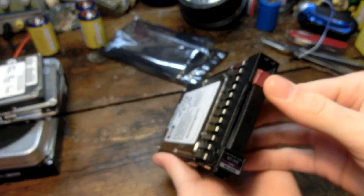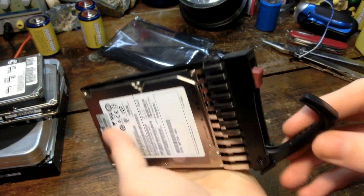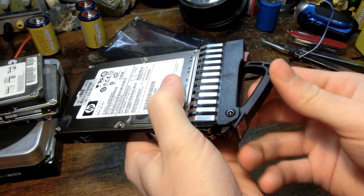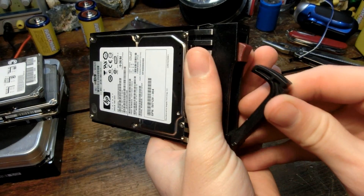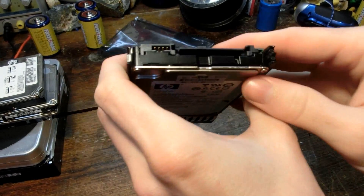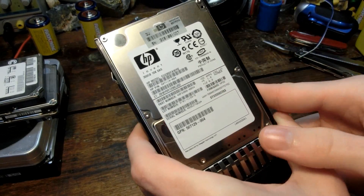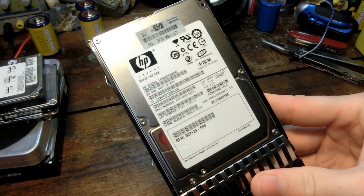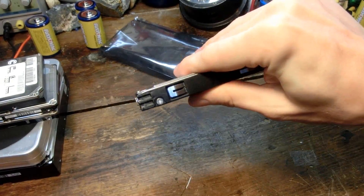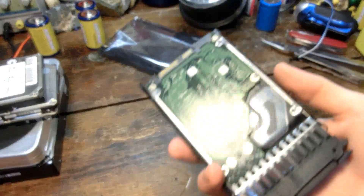This is for a big server system where you open it like that and pop it into the unit, then when you push this down, this little arm grabs it and pushes the entire unit in further to get it seated properly. This is called a SAS drive — 10,000 RPM and 300 gigabytes. It's pretty nice, and quite thick. It's definitely not the kind of consumer stuff you get for laptops and home computers.